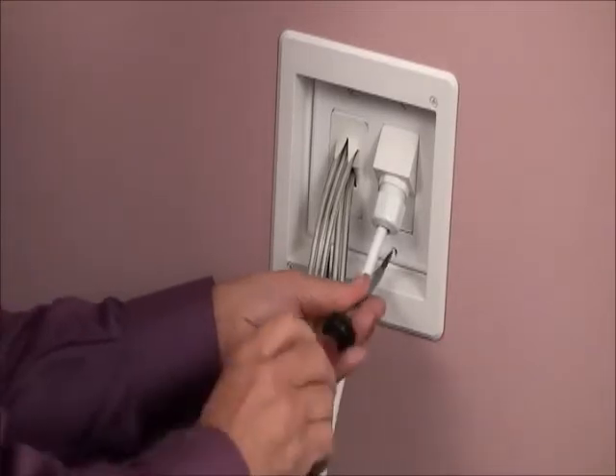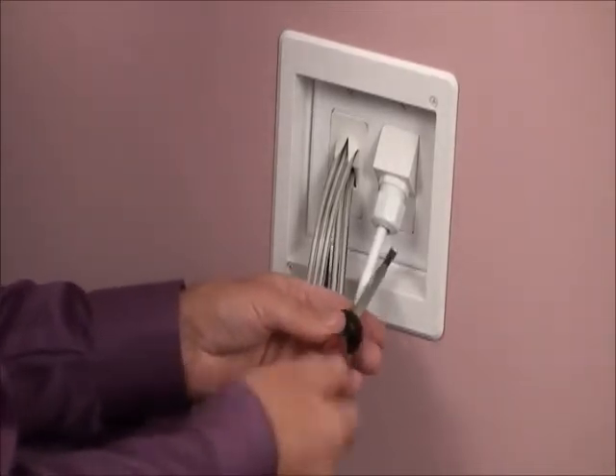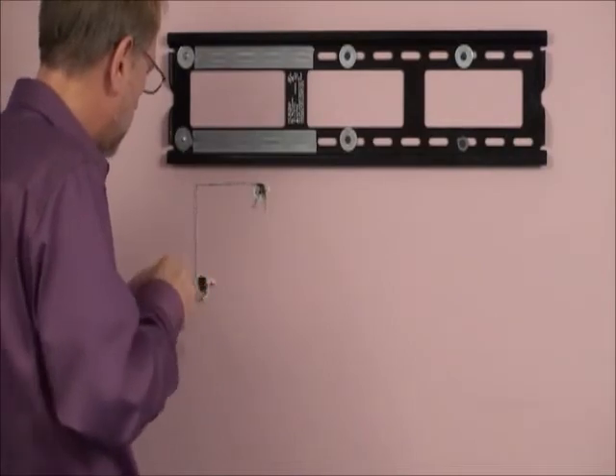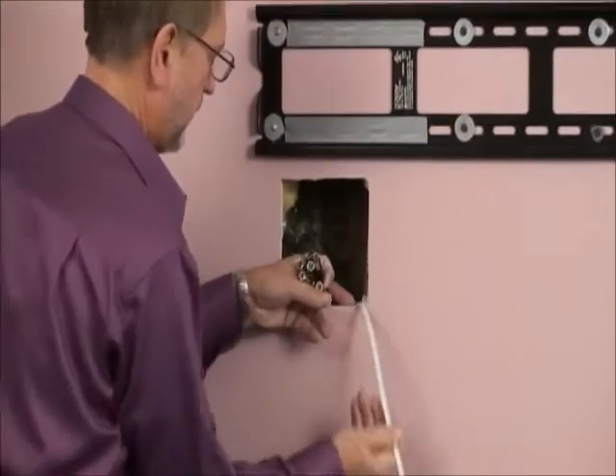Fast, easy and convenient, TV Bridge saves time and money and looks good too. Just cut two holes in the wall and access power from an existing nearby source. There's no need to run cable from a panel box or cut holes in your framing members.